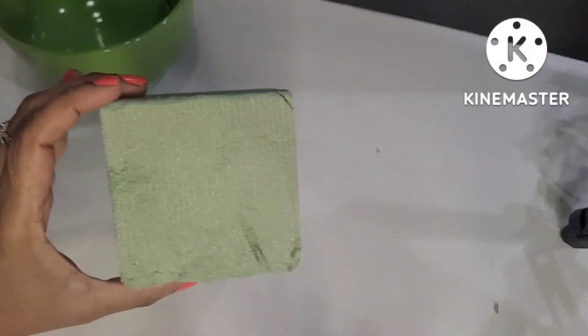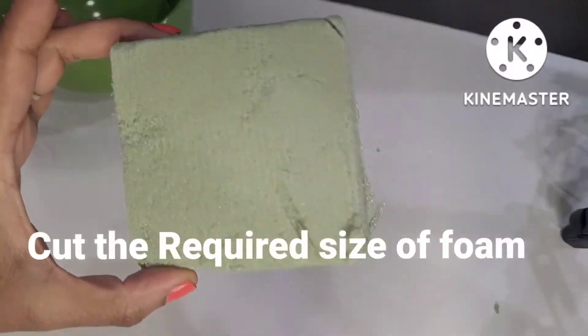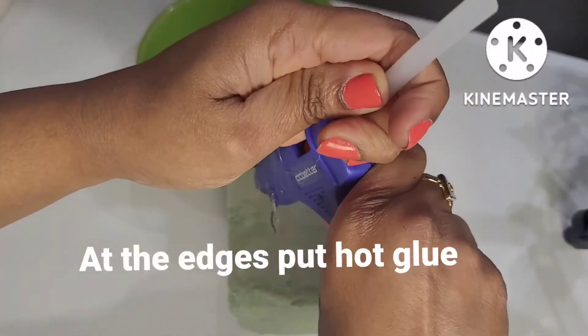First, I am going to use a simple DIY. Now I am going to cut the foam base.